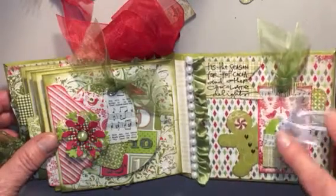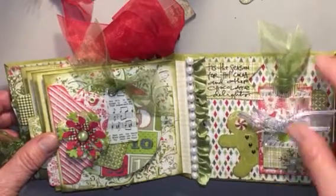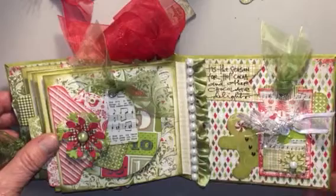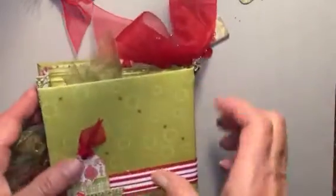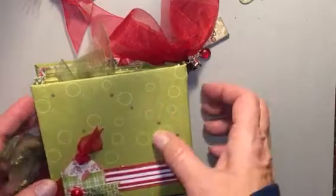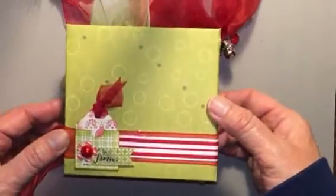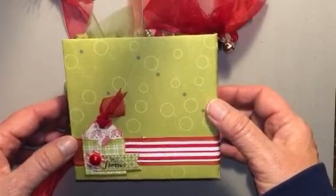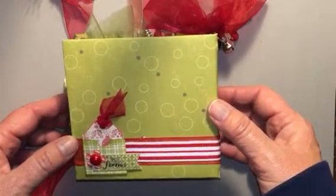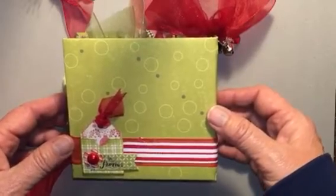On the last page there's a gingerbread man peeking out — this is a punch that forms this little pocket — and then another pocket. On the back I just have another pocket to show who it's from. So it's a cute little Christmas mini album! I have a new tripod so we'll see how this turns out. Thanks for watching everybody, have a happy holiday, bye!